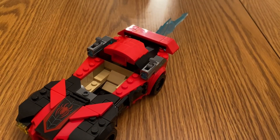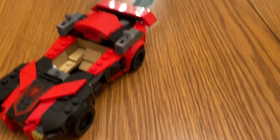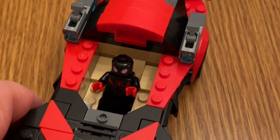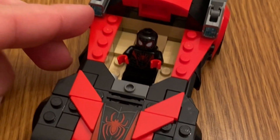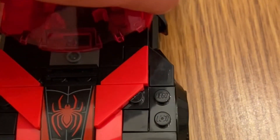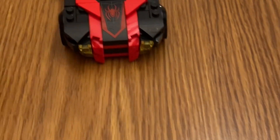You can take Miles off his base and place him in the car. Let's show that right now. Here's a look at Miles in the car. There are studs inside, though they're a bit hard to fit sideways. If you want to put the roof back on, just place it on like so. The car looks pretty sleek and neat overall.